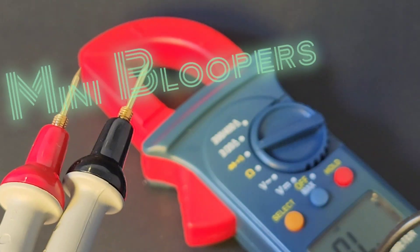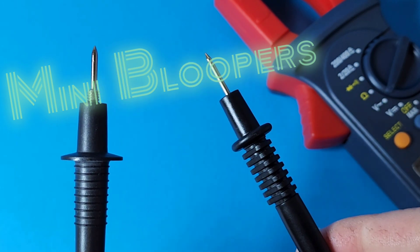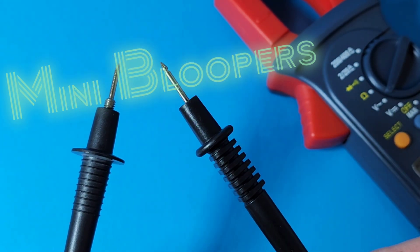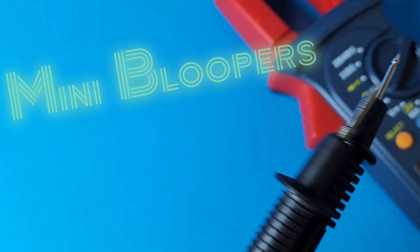Side by side with really good meters - the test lead on the left is about 30 years old, the one on the right is the Astro AI. Oh my god.